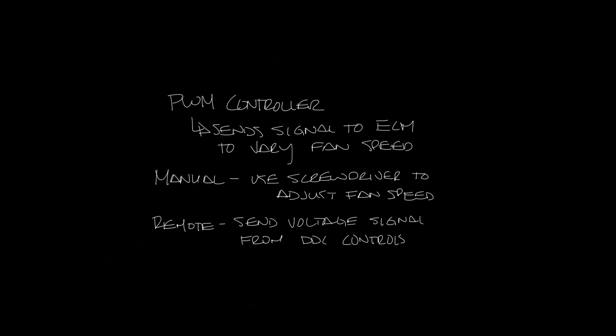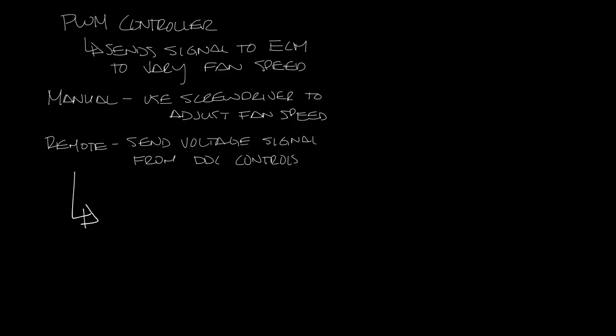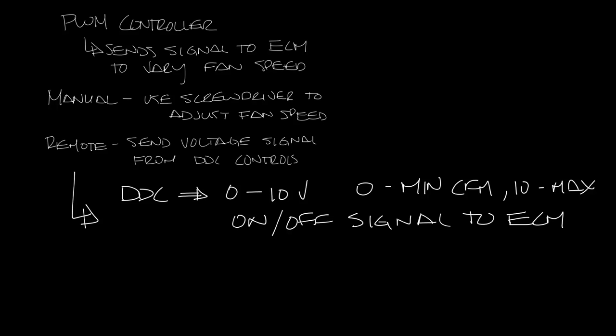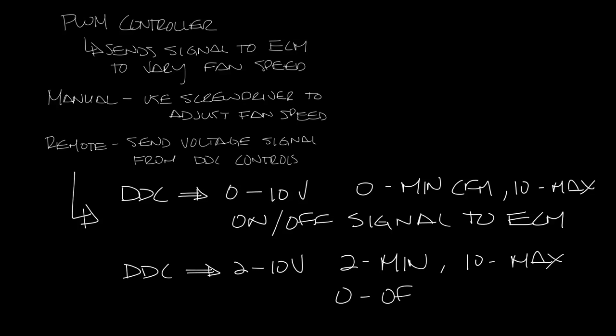There are two options with a remote PWM. You can take your DDC controls and send a 0 to 10 volt analog signal to the ECM motor, where 0 is the minimum CFM of the fan box and 10 volts is the maximum CFM. If you do this, you'll need a second on-off or digital signal to tell the motor to turn on or off. The other option is a 2 to 10 volt analog signal, where 2 volts is the minimum CFM, 10 volts is the maximum CFM, and 0 volts is off.